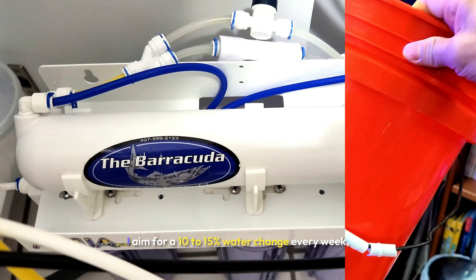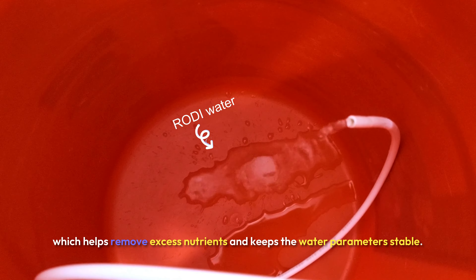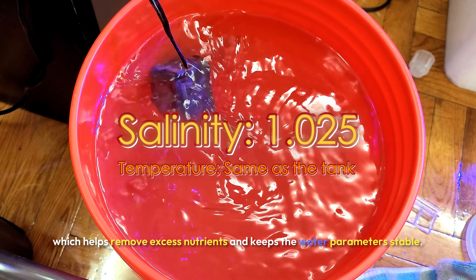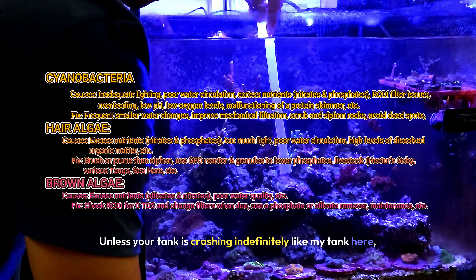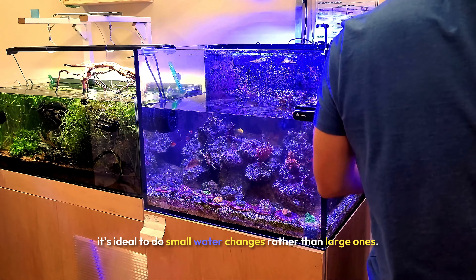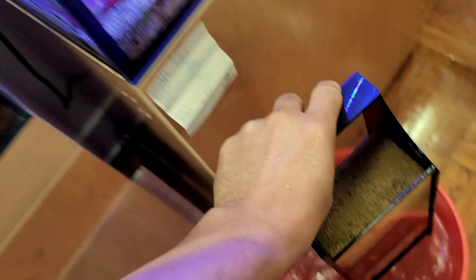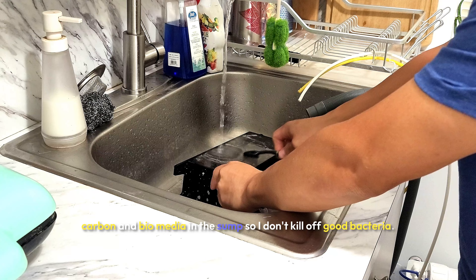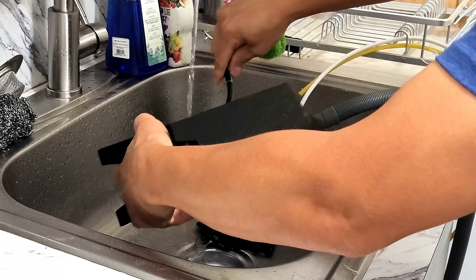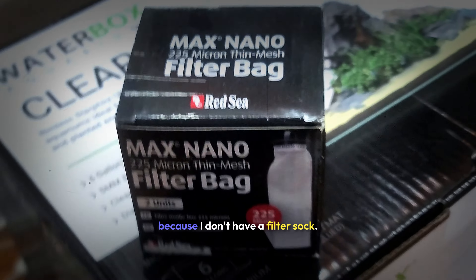One of the key parts of keeping a reef tank healthy is water changes. I aim for a 10–15% water change every week, which helps remove excess nutrients and keeps the water parameters stable. Unless your tank is crashing indefinitely, it's ideal to do small water changes rather than large ones. I also use the old water to rinse my mechanical filtration, carbon, and biomedia in the sump so I don't kill off good bacteria. I've also added a filter pad under my sponge filter because I don't have a filter sock.